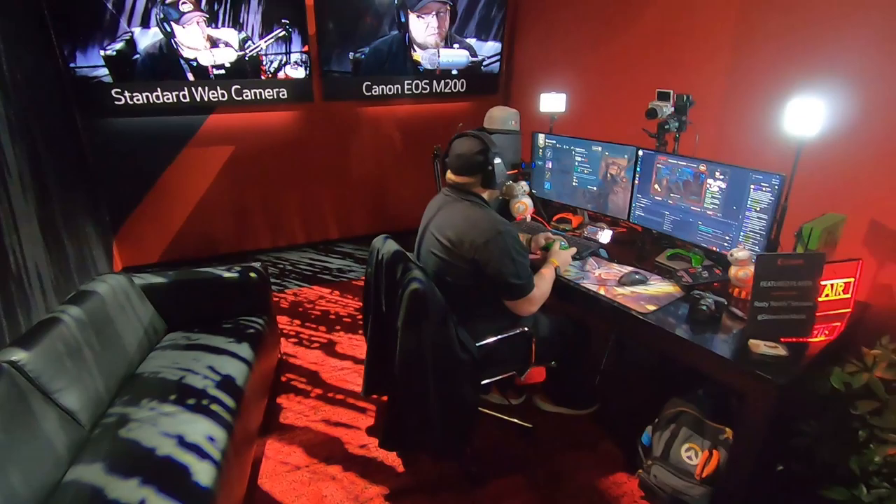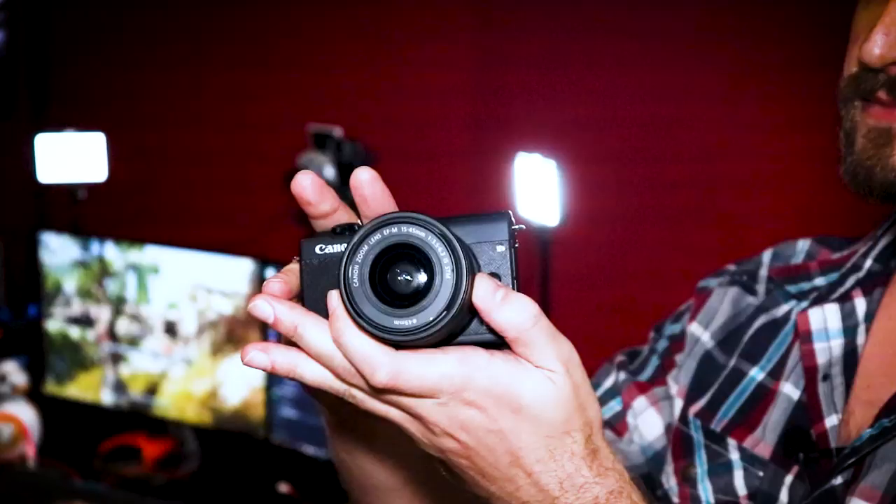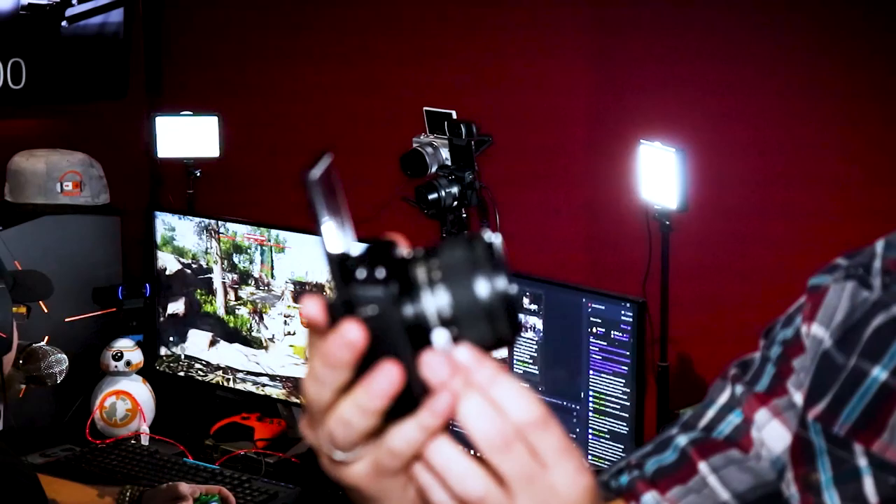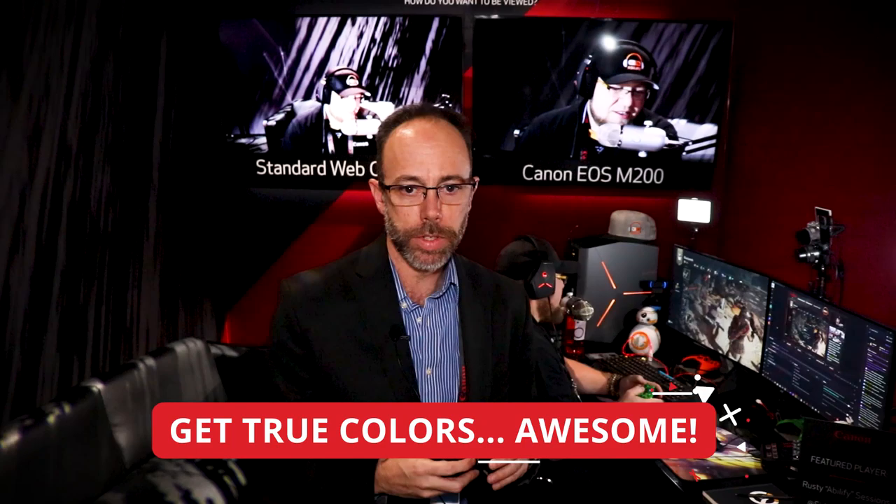Let's talk about the usability of the EOS M200. The menu system is extremely easy to use. Put it into automatic mode right out of the box and you're running videos, still images, or streaming however you want. Another part of usability is white balance and color. The color coming out of Canon cameras gives you a lot of control through picture styles. You can white balance for your specific lighting scenario. So there's a lot of functionality to customize the camera for your specific gaming needs.